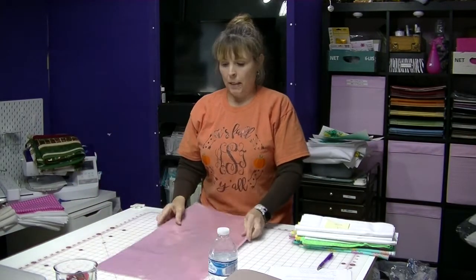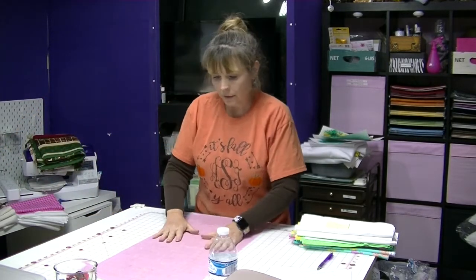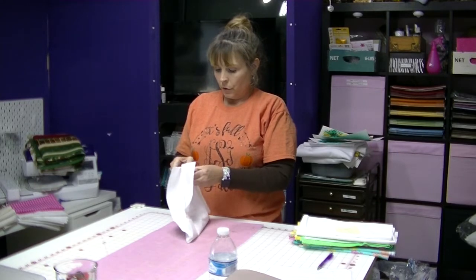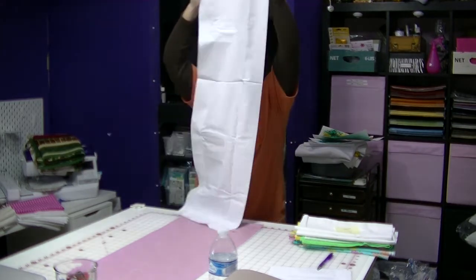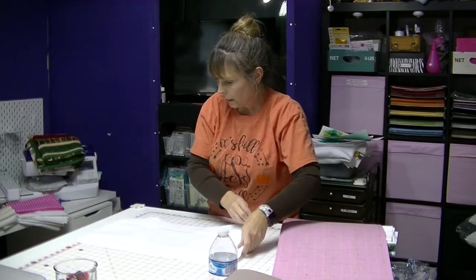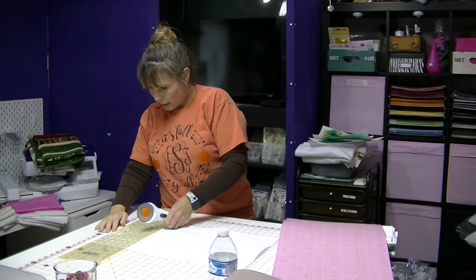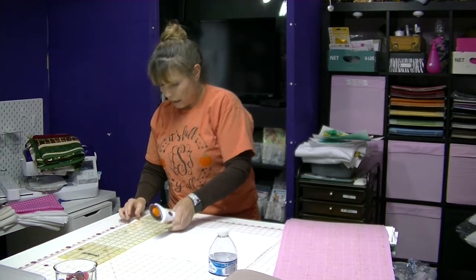Now we take our fabric mat and pull the protective cover off. It doesn't feel really sticky, but we'll try it — I have another one in case this one doesn't have enough stick. What you do is you lay your fabric face up on your mat. Now I didn't cut off my selvedges. You know what, I should probably do that. So when you go to cut your fabric, unlike me, go ahead and cut your selvedge off while you're doing that cutting.